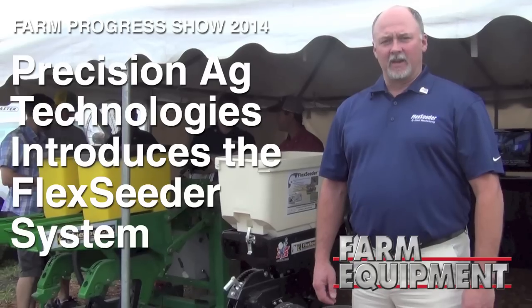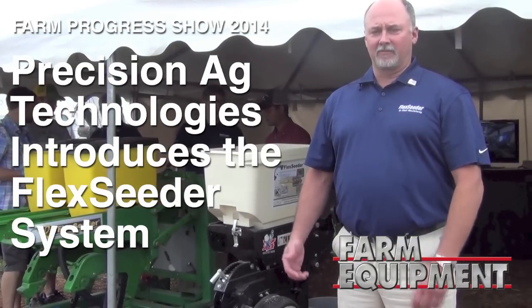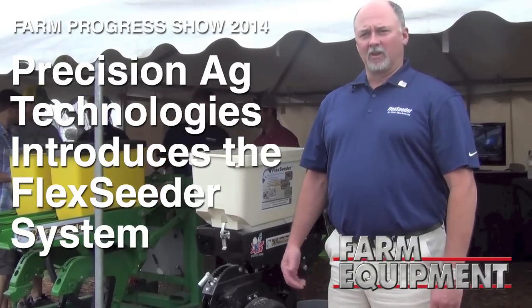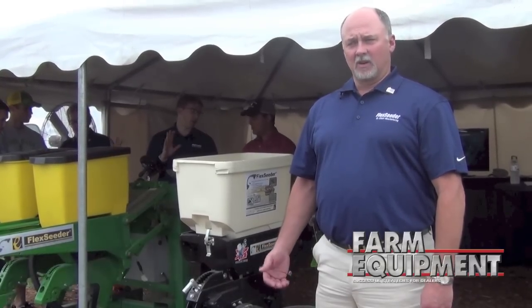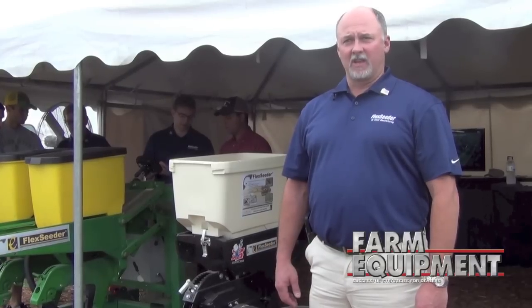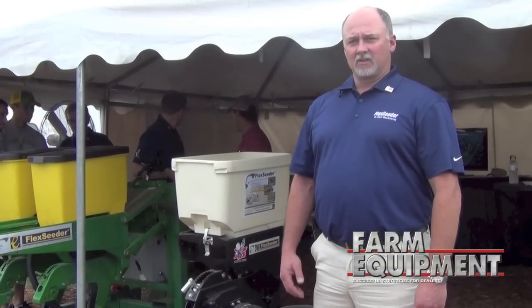Hello, I'm Jeff Knight from Elliott Manufacturing. We're here at the Farm Progress Show where we're launching our product for the aftermarket, which is a cable drive system using gearboxes and an electric clutch that turns on and off for the aftermarket. We're co-launching it with Precision Ag Technologies as our distributor.